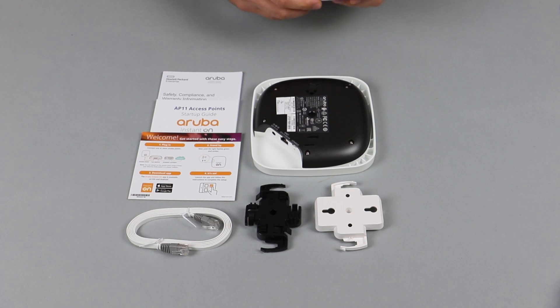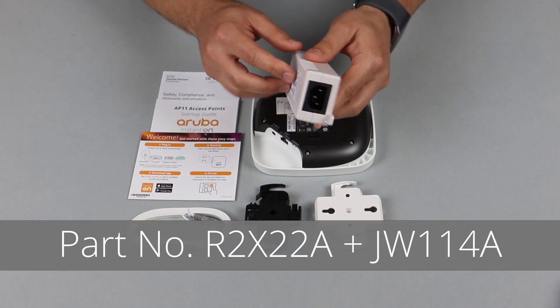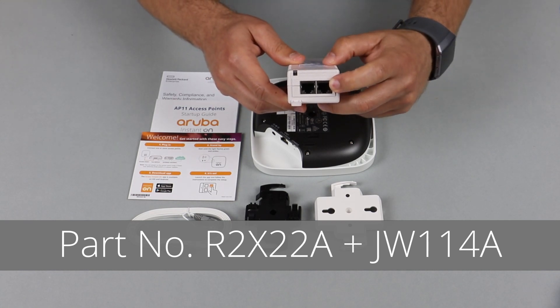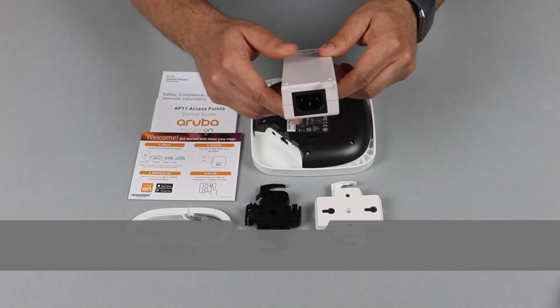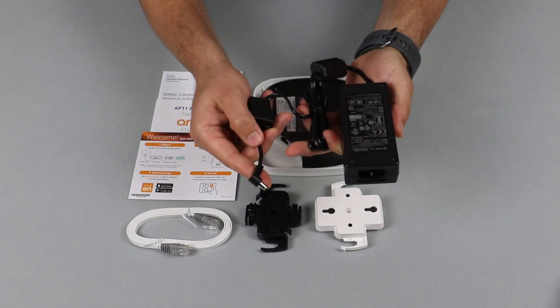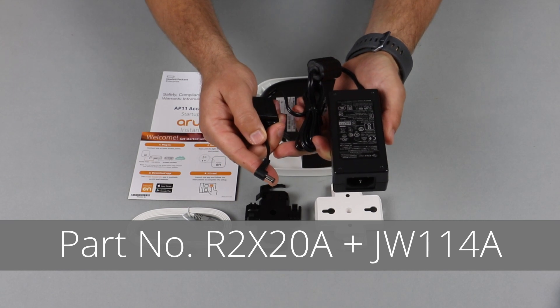Option two is to use the power injector, also sold by Aruba. You simply connect one end to the router, the other cable to the access point, and power gets injected over here. The third way of powering up the AP is to use the power adapter, which is also sold separately by Aruba.